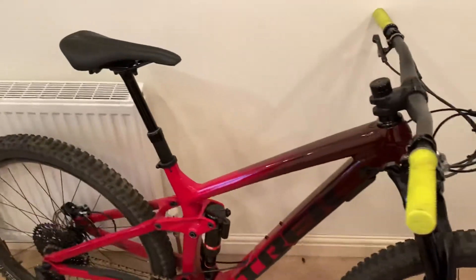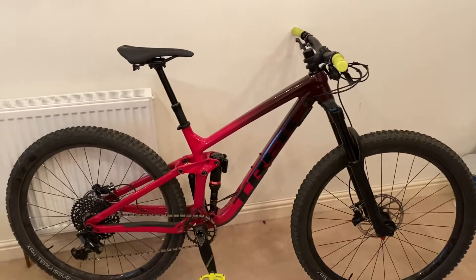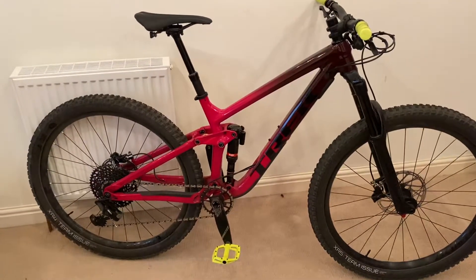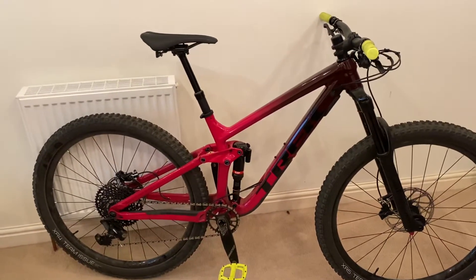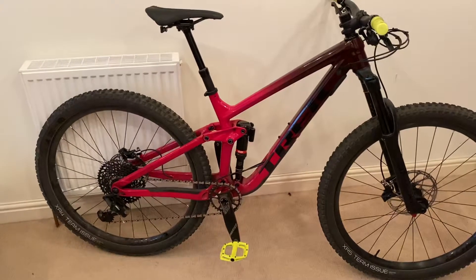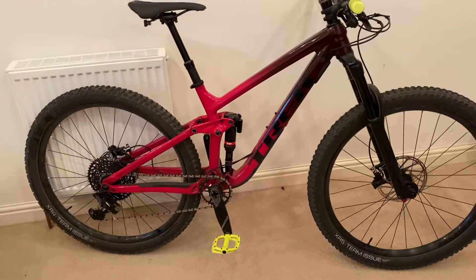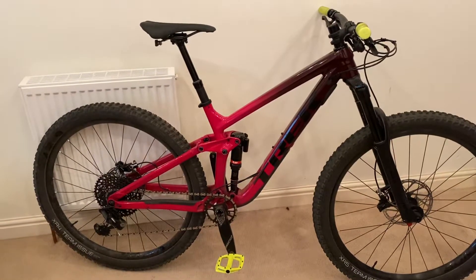The handling is quite playful, nimble and agile — it wants to pop off things, which is great. For an alloy bike it's relatively light, around the 14kg mark, which for a 29-inch, 160mm travel enduro bike with stout forks is pretty good. The next model up, the 9.7, is carbon with Fox suspension, but one notable thing: the rear shock on this bottom-of-the-range Slash 8 is identical to the top-of-the-range model — so you're getting a really high-quality rear shock.